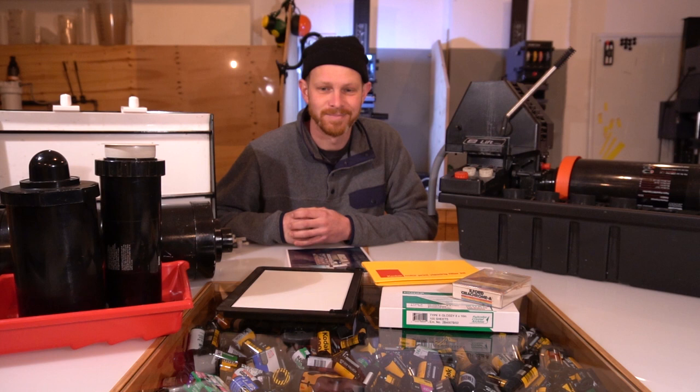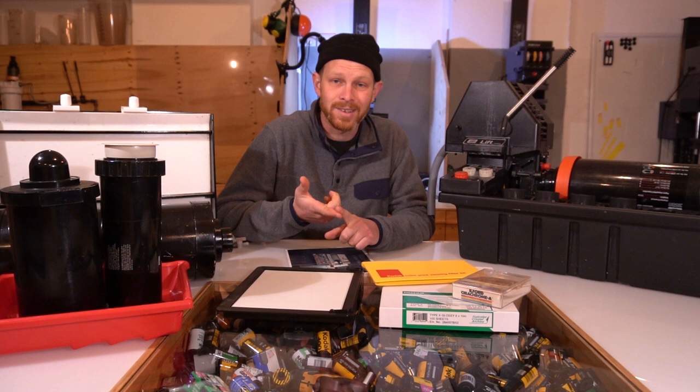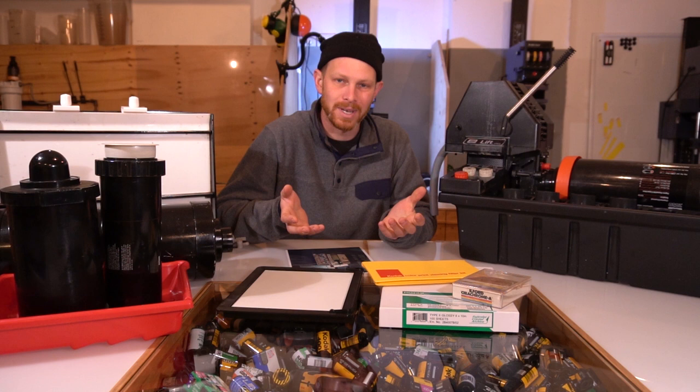So what will you need to start printing color in your own darkroom? Well the main thing is you really want to keep the temperature of the chemistry consistent at 35 degrees. You want to be able to time your print — as compared to black and white, the main baths are in for 45 seconds and they're pretty precise. You don't want to sway either side otherwise you'll get different results and it'll be hard to really nail that print.